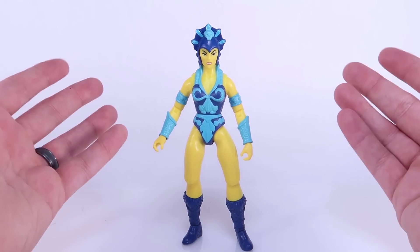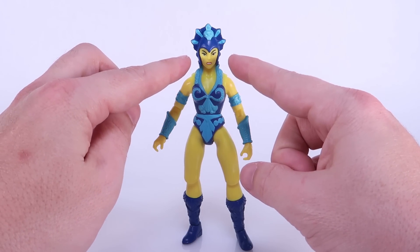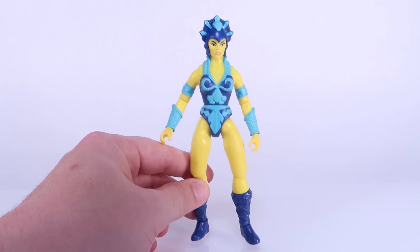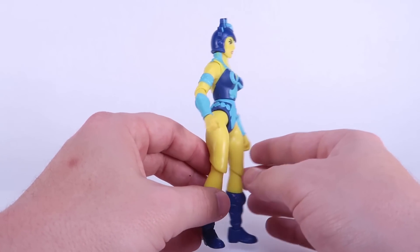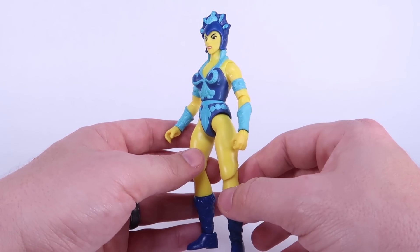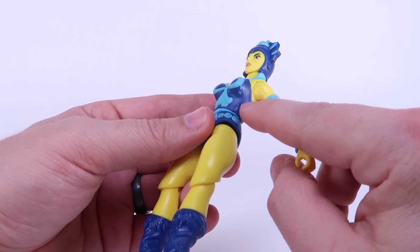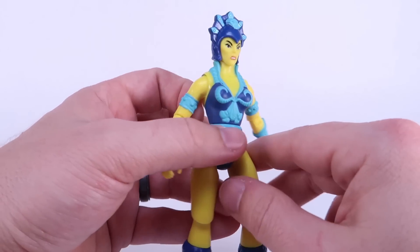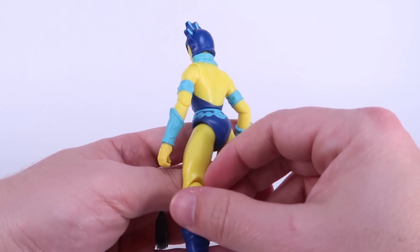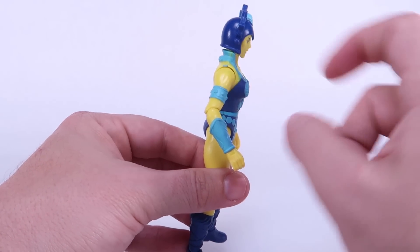If you haven't already watched my Teela review, make sure you do that, because it's worth noting that everything from the neck down — this whole body — is exactly the same as Teela's. Mattel basically took the same inspiration from the vintage toy line and reused the parts, so she is exactly the same except for the color. She's got that bright yellow with dark and baby blue mixed into her outfit. I will say I've got some really sloppy paint on this one — there is a whole bunch of sloppy baby blue paint on the side, and over on her shoulder she's got some blue up on the yellow of her skin. That is a pretty sloppy paint deco, so it's definitely something to keep your eye out for, especially if you're hunting these down at retail locations.